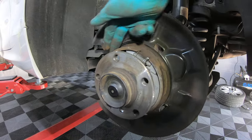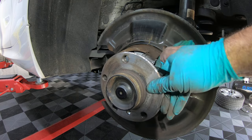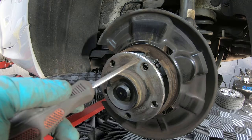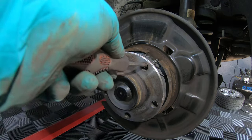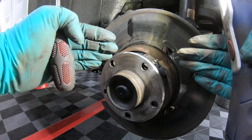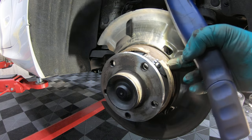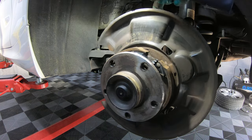This is the brake shoe setup for the handbrake. What we need to do is locate one of the holes for the wheel nut and line it up with the little cog there. Then take a flat head screwdriver, put it through the hole, and wind back the little adjuster to retract the handbrake shoes. That way when we lift the disc off, we don't damage the shoes — and we don't need to change them as there's plenty of material left since they're only used for the park brake.